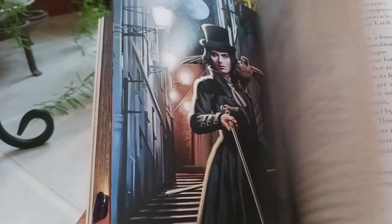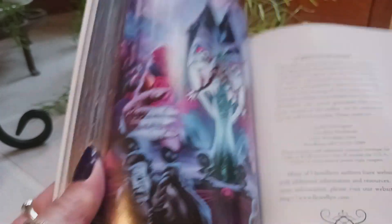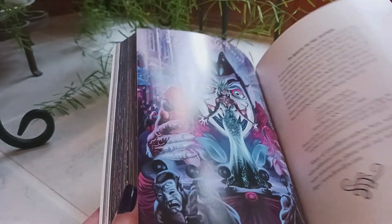And the minor arcana is covered as well. It's a very nice guidebook — about 204 pages, very well-made. Now let's take a look at the cards.